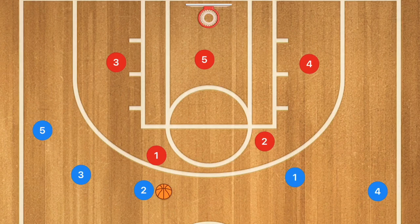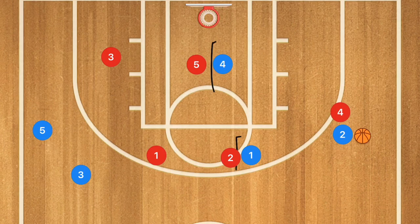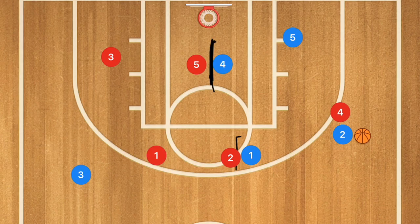One more against the 2-3 zone: player one sets a screen on player two, and player four cuts down to set a screen on player five. Player two dribbles out, which pulls the defender up, and player five curls down using player four's screen, popping out to the mid-range area. Player two then passes to player five for that mid-range shot.